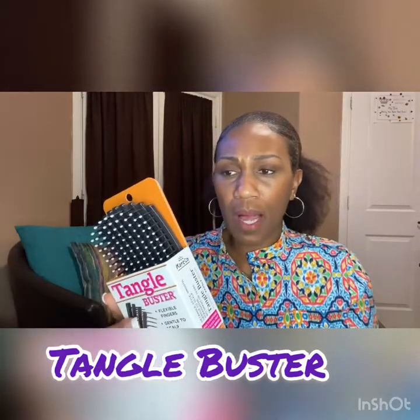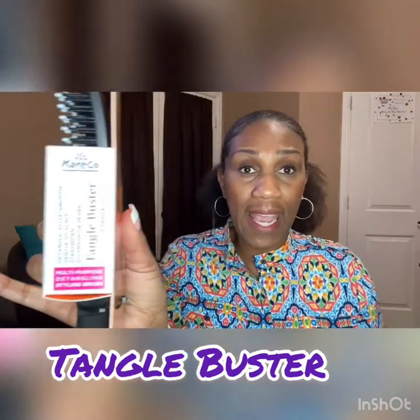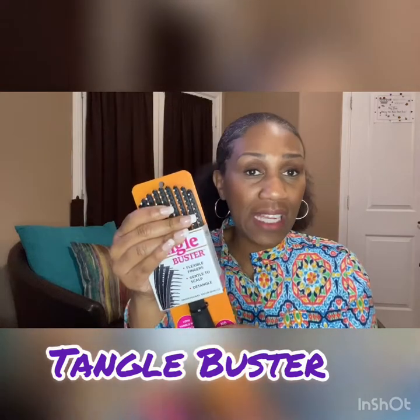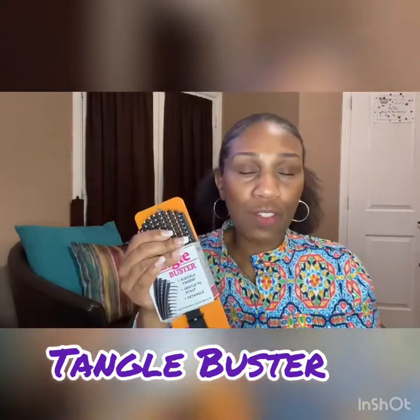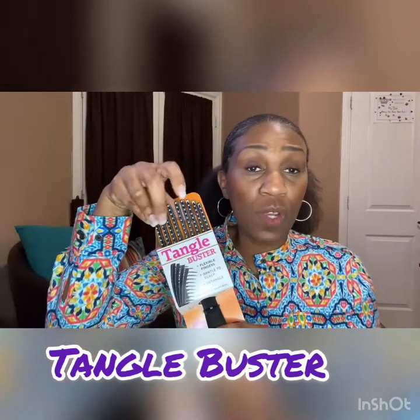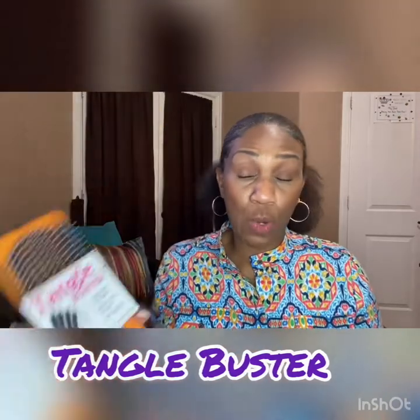I got really, really thick hair and the depth of the bristles on this brush means that I can put a very big section of hair in here and detangle away. This one is about $9 or $10. I got it off of Amazon and it's by a company called Careco. So if you are interested in a detangling brush and need something that is very wide, then my suggestion is this one, the Tangle Buster.